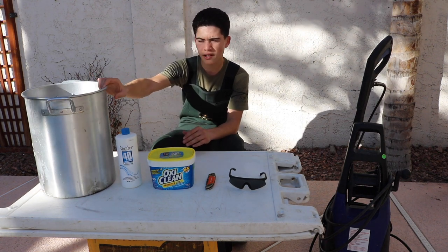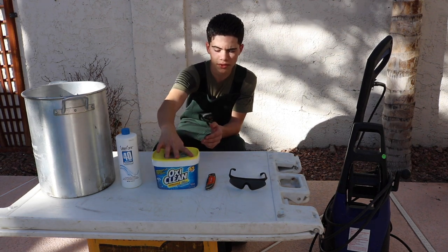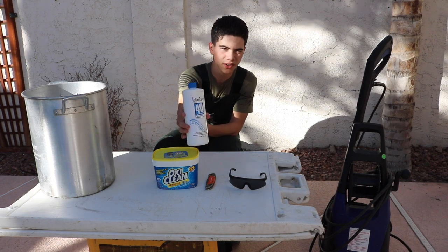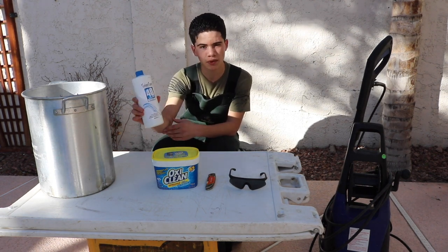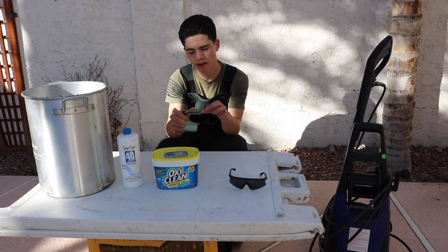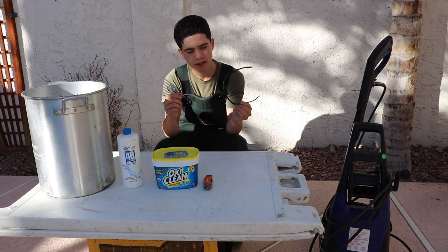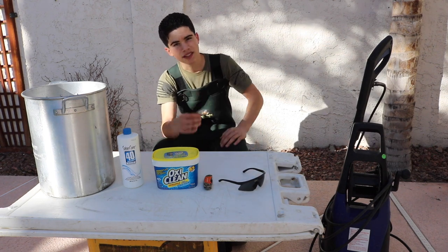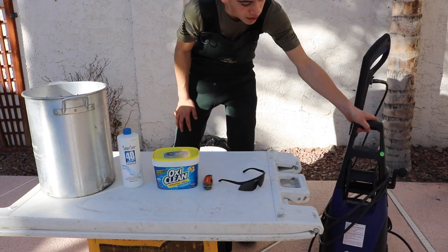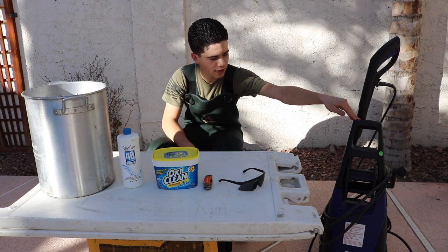Our first thing we're going to be using — obviously you're going to need a big pot, some water. I like using OxyClean; I've done it a couple times with it, it helps degrease the skull. And this is a 40% by volume liquid peroxide, so this is what's actually going to whiten the skull. You're going to need a sharp knife — I prefer having ones that switch the blades so when they get dull you can switch them. We found this power washer at a garage sale for $20.